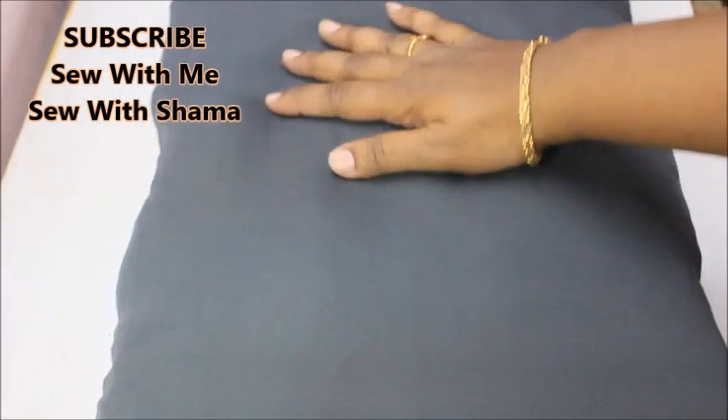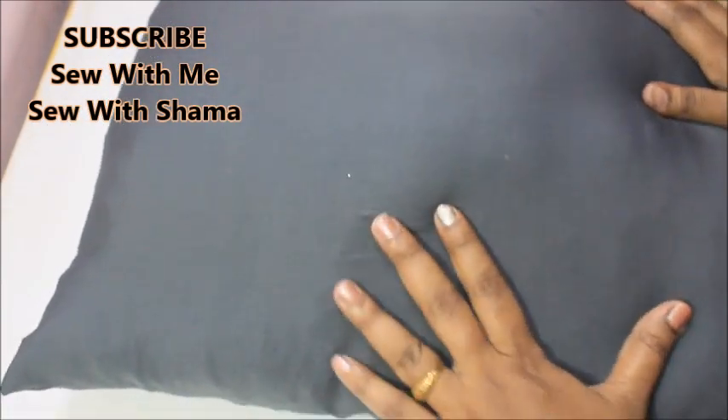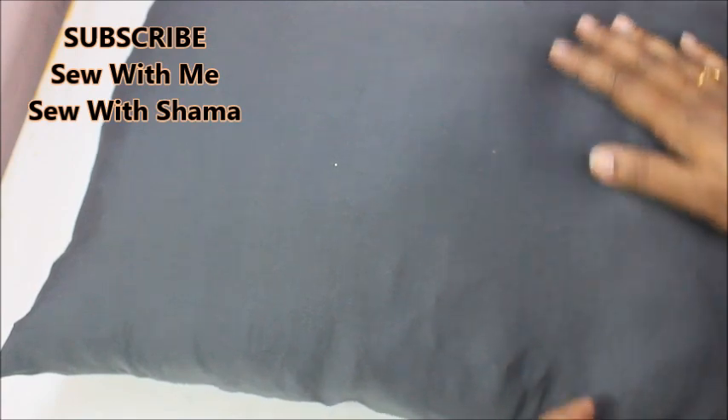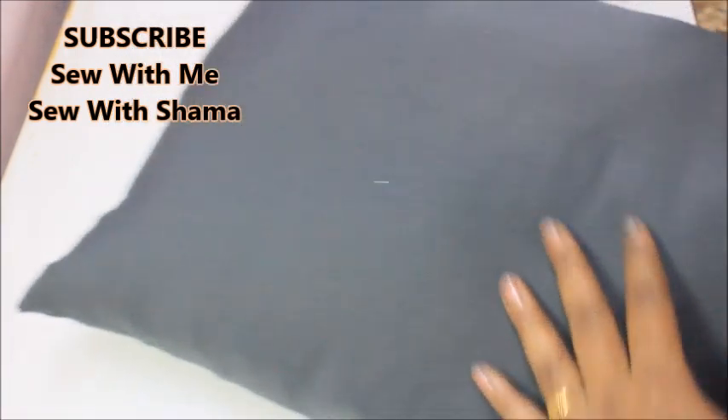This is the end result of the pillow — I totally loved it. With leftover fabric I really made a beautiful pillow. Hope you like this video. If you do, please try making pillows like this without wasting fabric, and don't forget to subscribe to my channel and hit the thumbs up button. See you next time, bye!